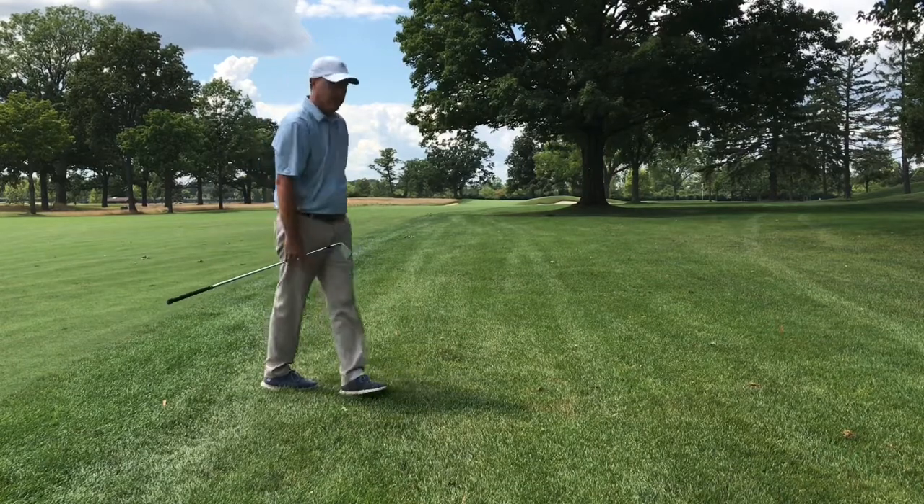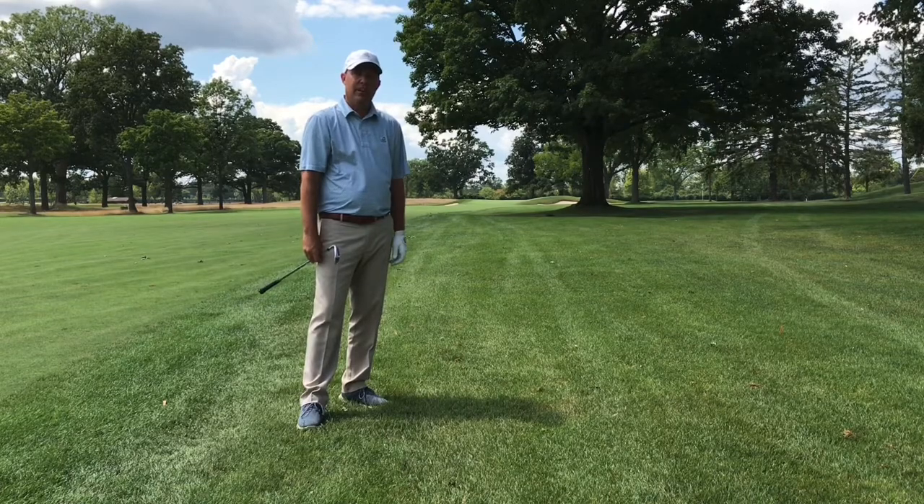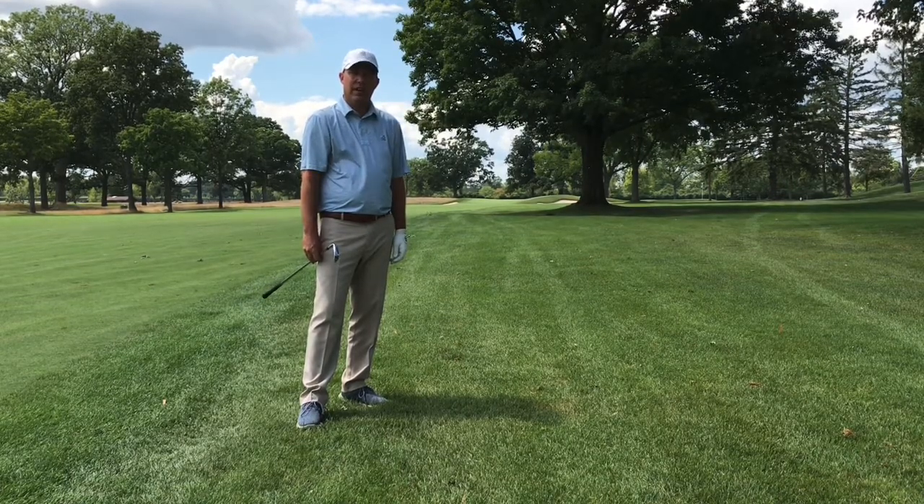The ball just rolled up just on the left-hand side of the green. If you have any questions on how to hit a punch shot, please contact one of the golf shot professionals. Thank you and have a great day.